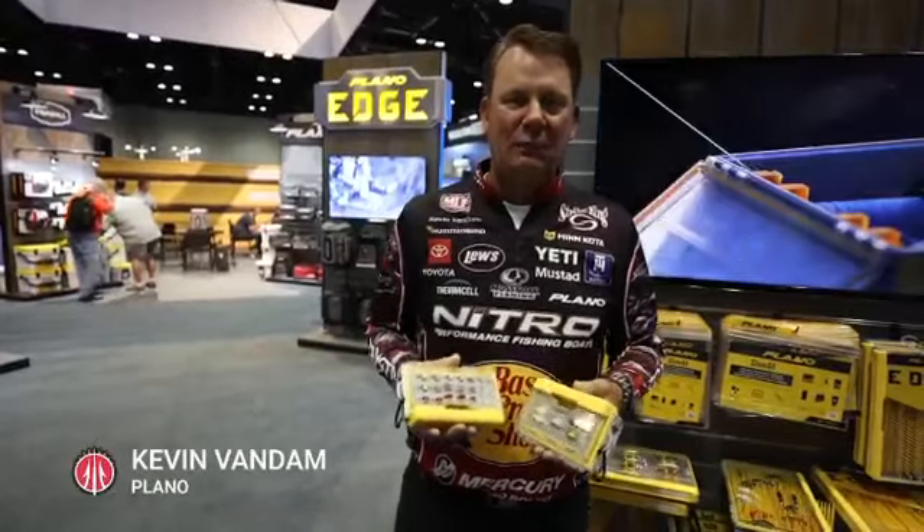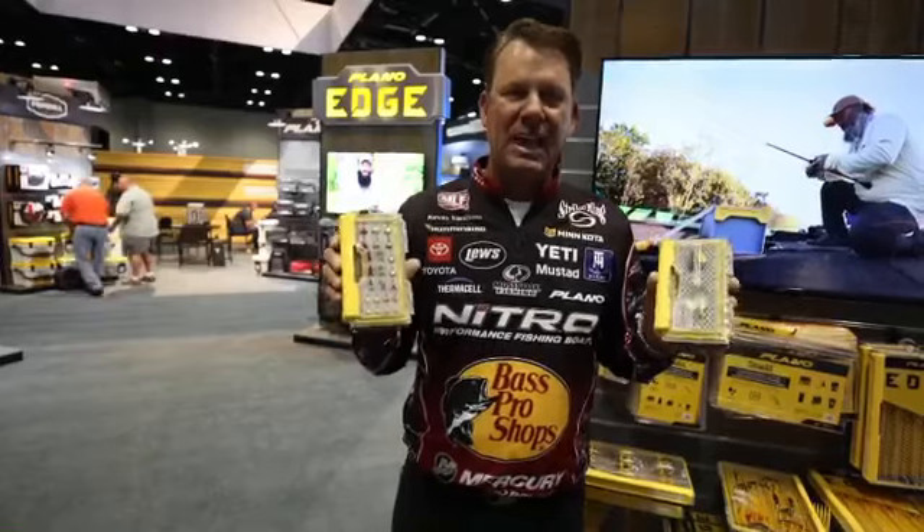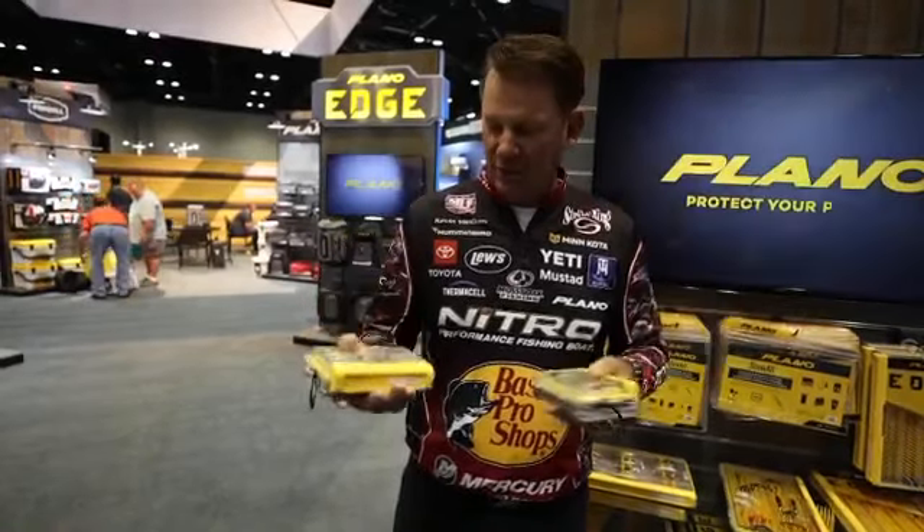Plano's always thinking of every angler out there. We've got a couple of new small Edge boxes that are designed for fly fishing and ice fishing. These are really cool.